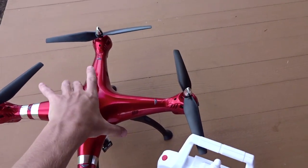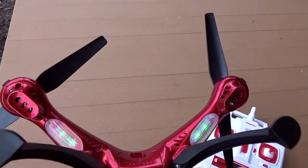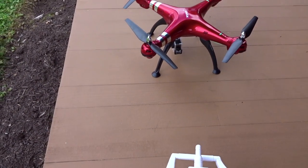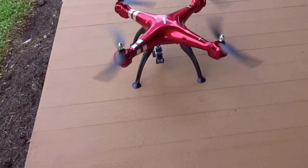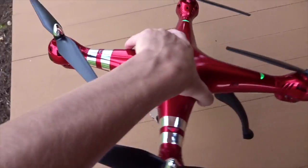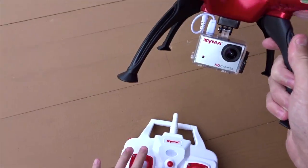Here we are outside with the Syma X8HG — props on, camera on, landing feet on. Turn the remote on, get those beeps, then turn the quad on. These are brushed motors, definitely not brushless, so they need to be broken in. I'm just going to let them run at very low throttle for a few minutes to help break in the brushes. After break-in I pressed up to take a picture and saw the light flash to start a video. The lights on the quad and camera were flashing — so that's working.